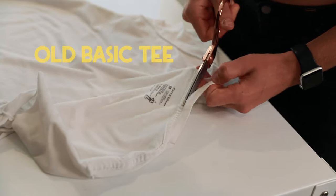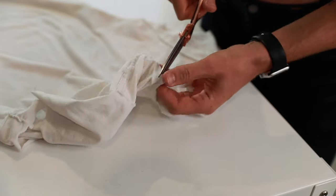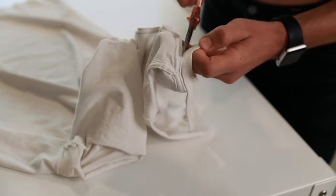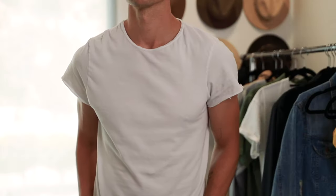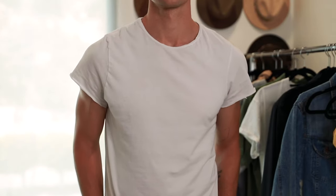Remember, this is permanent — do not start on your favorite t-shirt. If you're not familiar with wearing a scoop neck style, try it out on a shirt you don't love quite as much. That way you can practice a couple of times and figure out the right way to do it for you. You can see how now that the collar is gone, it has a little bit more of a dressy, elevated vibe — something more stylish as opposed to a super basic t-shirt.